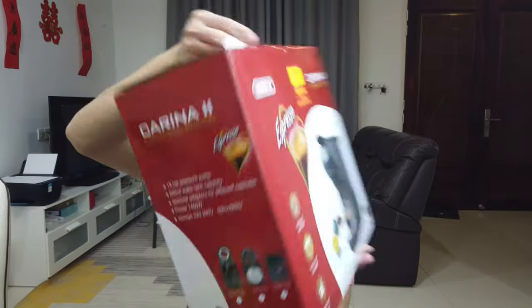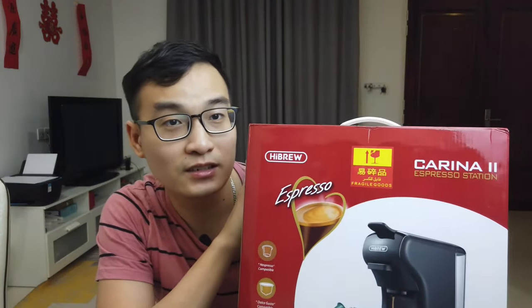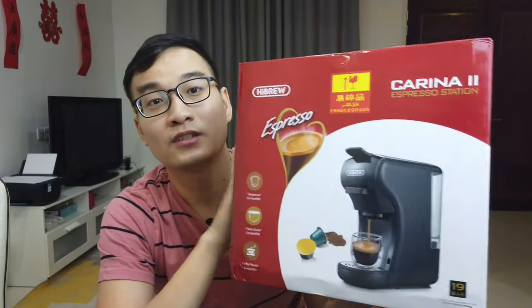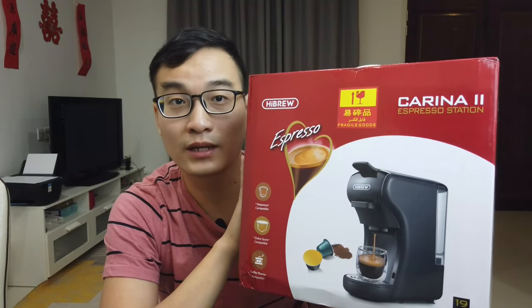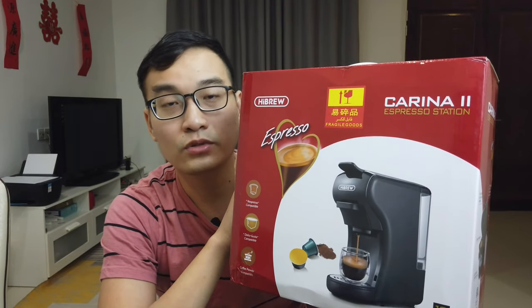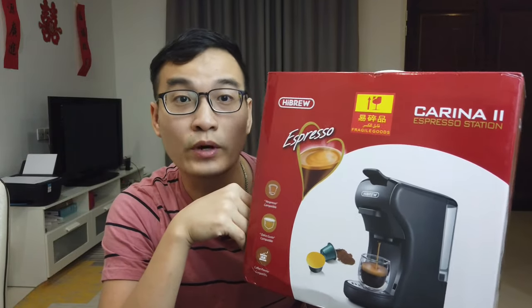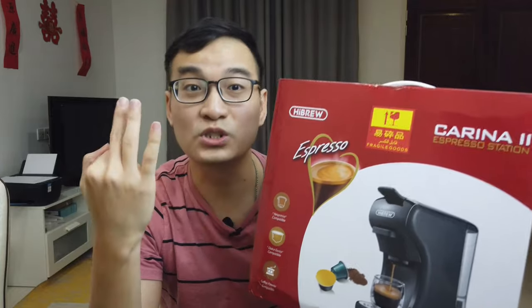So it is kind of expensive for me to buy both Nespresso and Dos Gusto capsule coffee machines. But luckily, I found on Lazada a type of coffee machine that can do three tasks — compatible not only with Nespresso and Dos Gusto, but also ground coffee powder. And this is that coffee machine. It is actually called the High Blue Carina 2 Espresso Station. I bought this from Lazada for around 330 ringgit, which is less than 100 USD, and it can do the job of three machines.